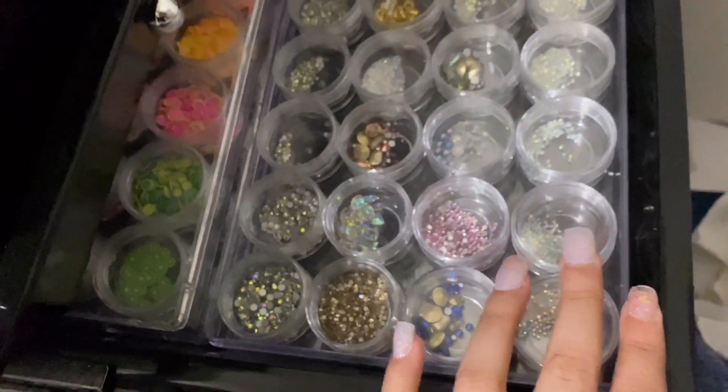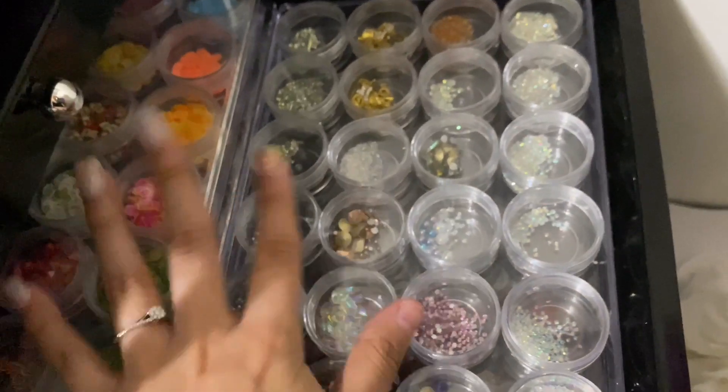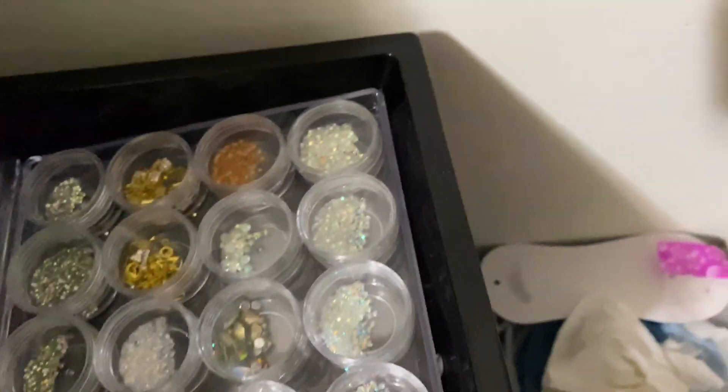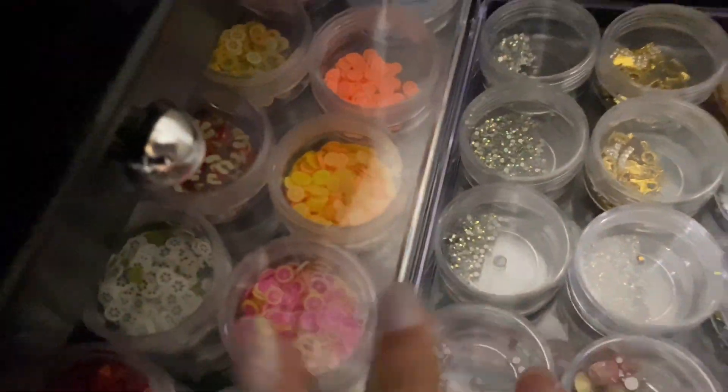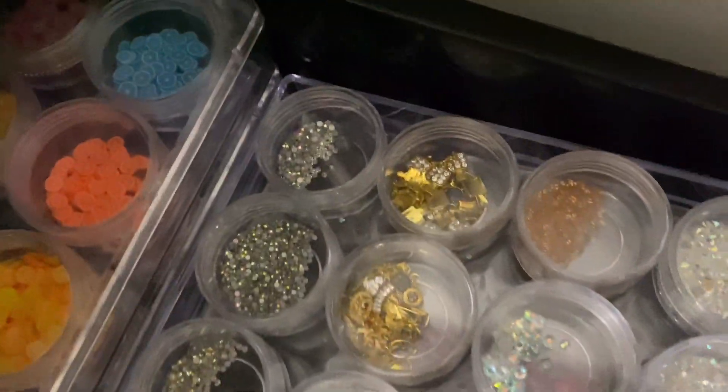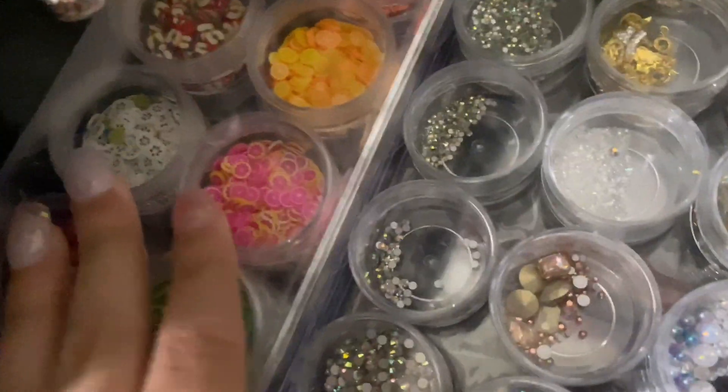And then here I have my crystals. I'm actually trying to get some more because I'm actually running out — I use these more. And yeah, so yes these are my crystals. And then here are my fruits that I was talking about — these are all my fruits.